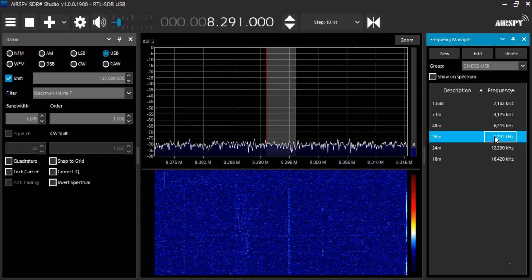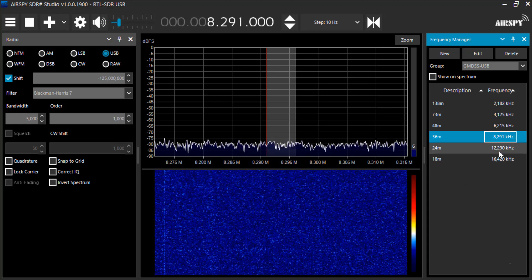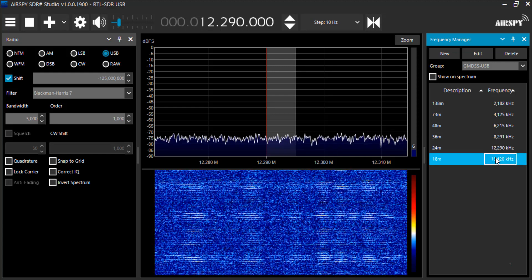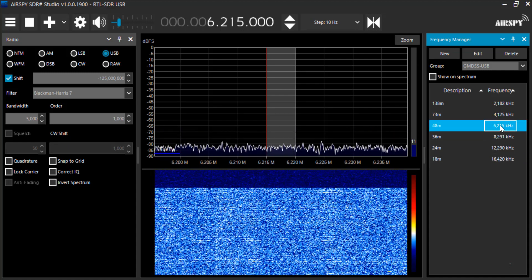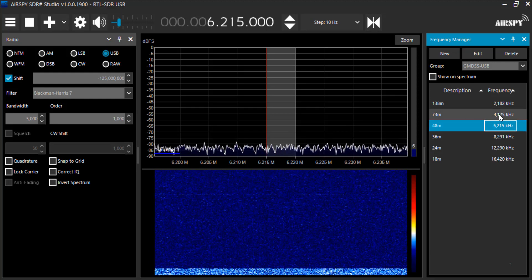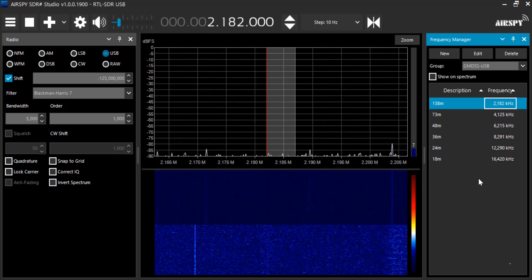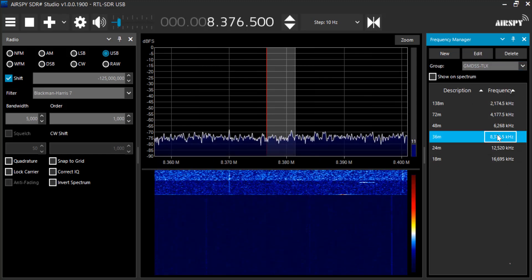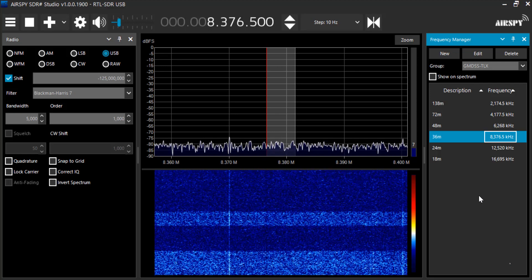There's 36 meters — doesn't appear to be anything there, at least not now. There's 24 meters, 18 meters, 48 meters, 23 meters, and 138 meters. You could also set up a frequency scanner to scan through all these various frequencies to see if anything comes up. Looking at the telex mode on 36 meters — with telex mode you could also use VB cable over to Multi-PSK and decode that.